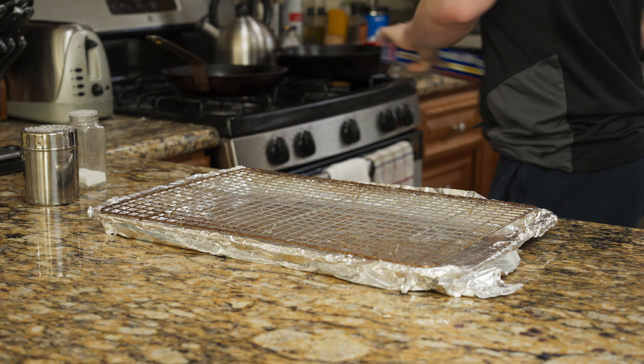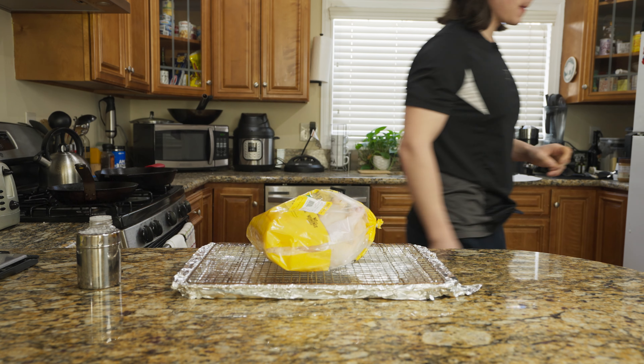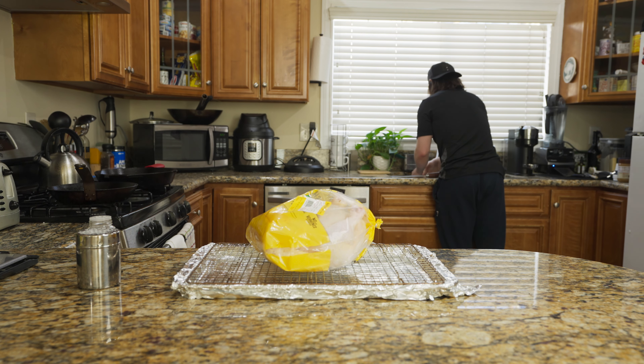We're gonna keep this simple and roast our chicken on a sheet pan. I line it with foil because it saves on dishes, and I also recommend using a drying rack — it helps create circulation under the chicken.